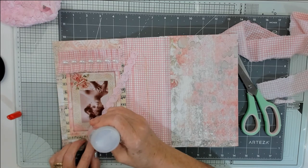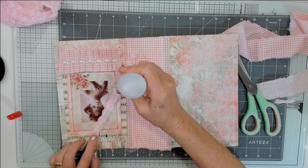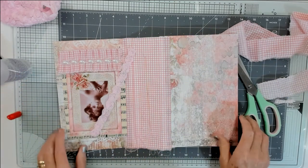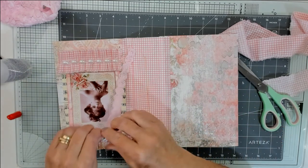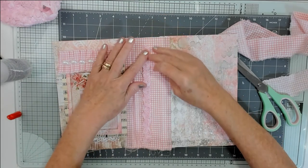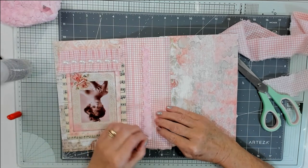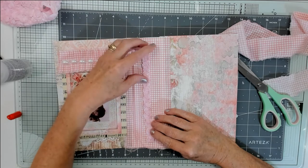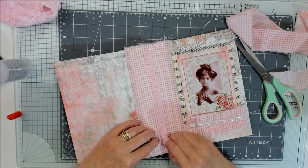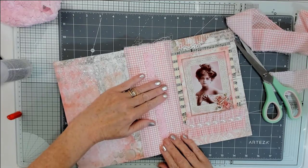I'm going to glue this all the way down and make sure it's secure. International entries are welcome too — not just UK, I don't mind. Just drop me a line at the end of the video. It'd be better if it covered the threads — and it does. There we go, all done!